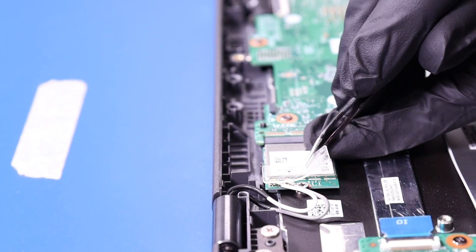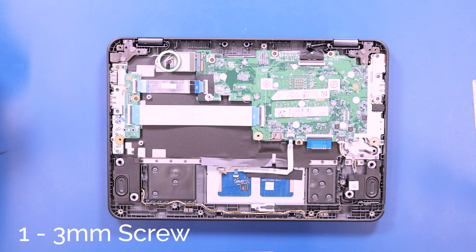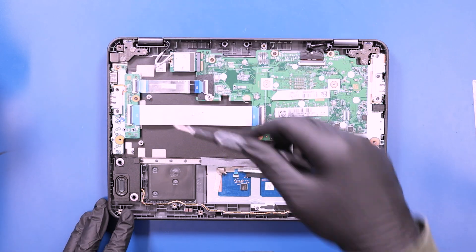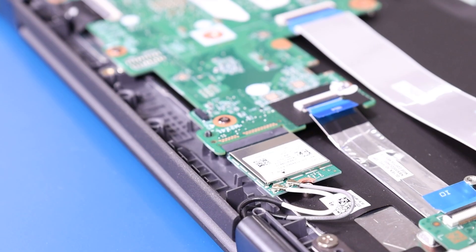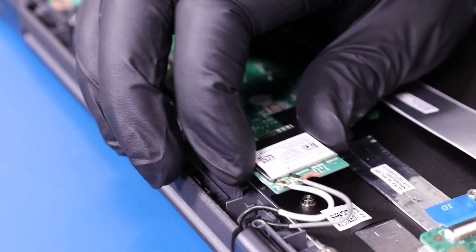Peel back the plastic covering and remove one 3mm screw from the Wi-Fi card. Unplug the Wi-Fi card from the motherboard and gently pop the antenna cables free.